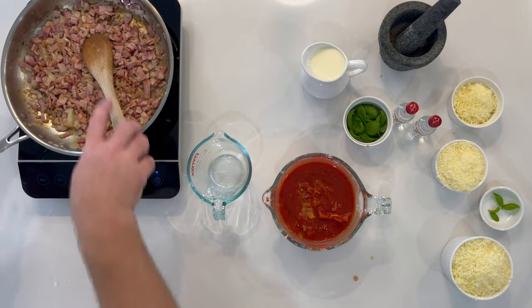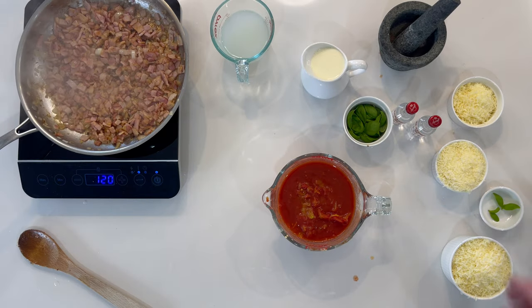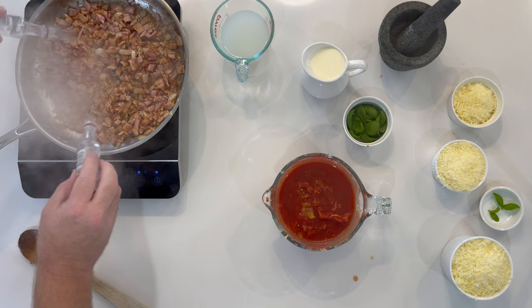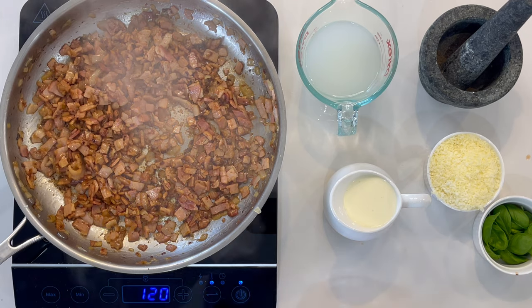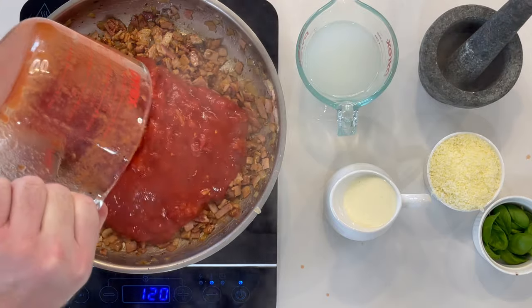Time to bring back your onion and bacon. Bring to a sizzle and add in the vodka. Pour in the tinned tomatoes and stir into the onion and bacon.